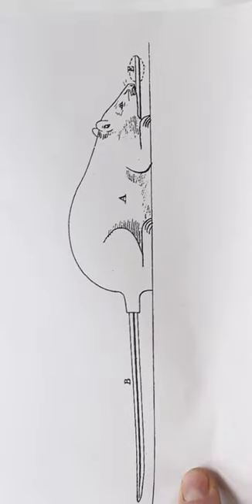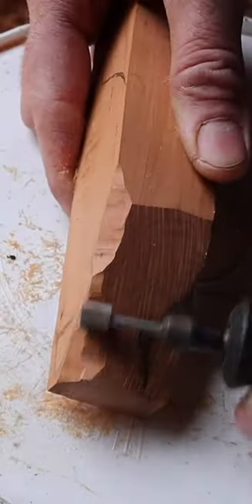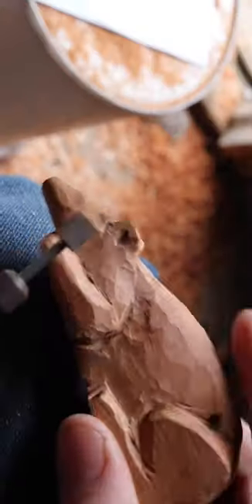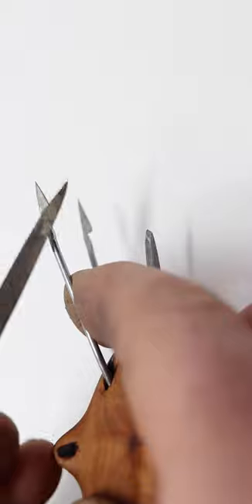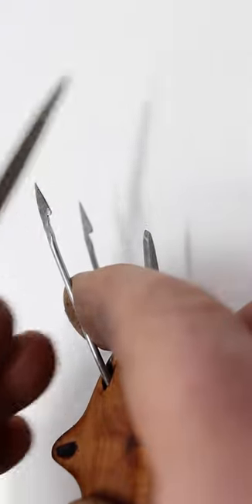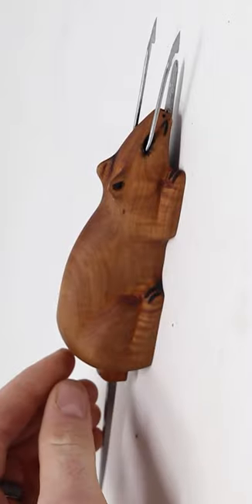We'll start by carving the mouse-shaped body for this trap from wood. After all that work, here's our completed trap — I'm really happy with how it turned out.